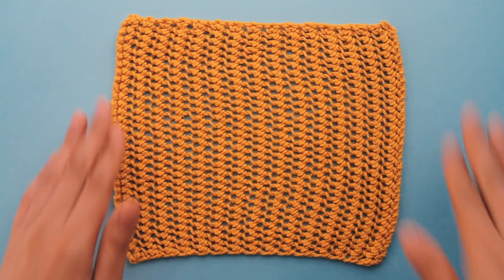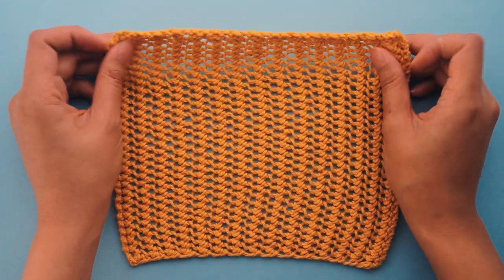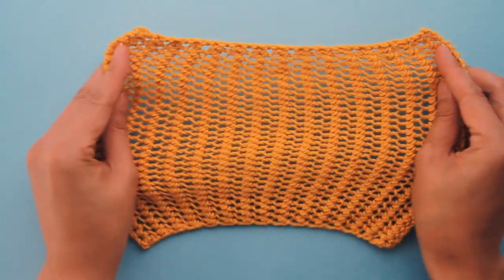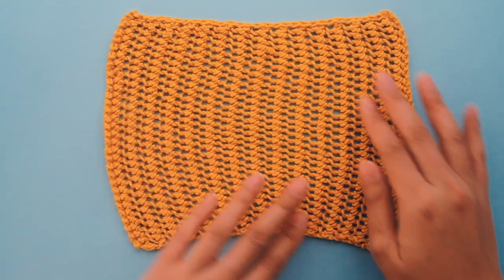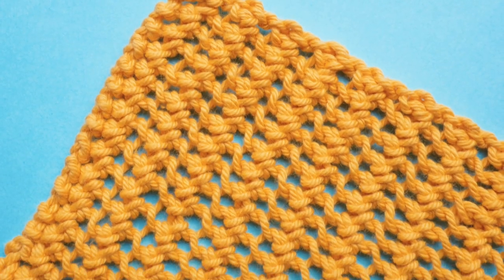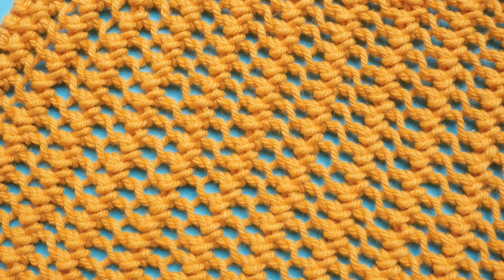Hey guys, this beautiful lace pattern is called a purse stitch and today I'm going to show you how to knit it. This lovely lace pattern is stretchy and it's also reversible, so it's the same on both sides. It also lays really flat and best of all, it is a one row repeat. It only requires one row for you to knit up this beautiful pattern. So let's get into it.